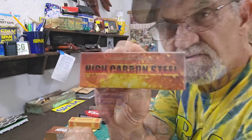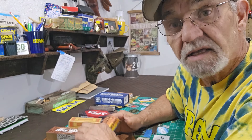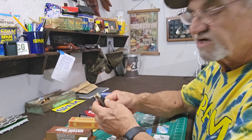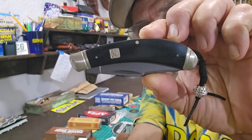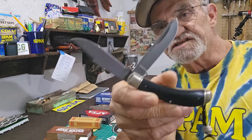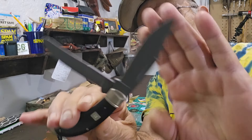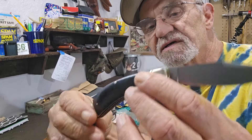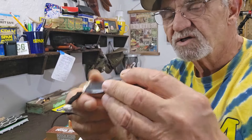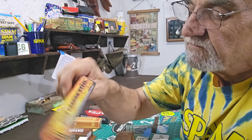So this just happens to be day one. I grabbed this guy — Rough Rider RR1572. Are you paying attention? It's from the high carbon steel series. It's a good one. Look at these blades — they're monsters. You can see the high carbon on it, it's got that dark color. Very cool knife, really nice shape to it. Well made. It's a Rough Rider — they do a good job for what you pay for these things. You can't beat them.